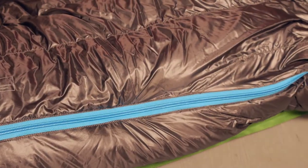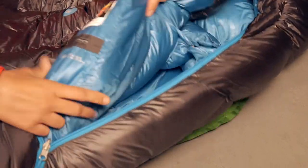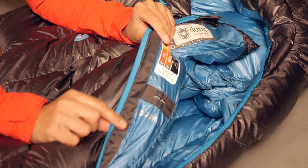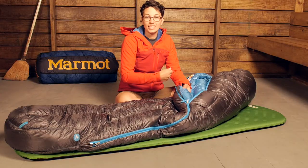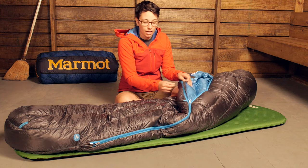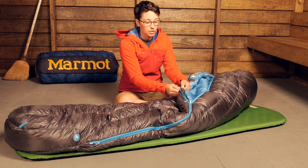You also have the zipper that comes all the way up to the top. There is a really nice baffle behind that zipper so you are not going to have cold air coming through. And there is a durable material sewn behind the zipper to prevent snags — so even if the zipper were to catch, it is not going to snag against the lightweight shell material.